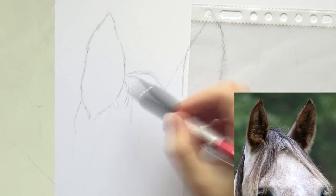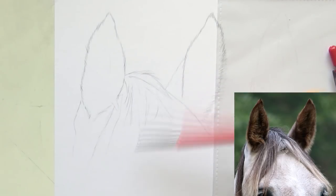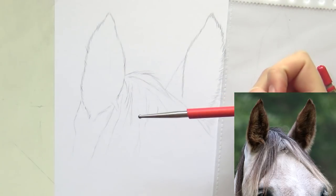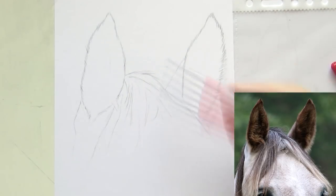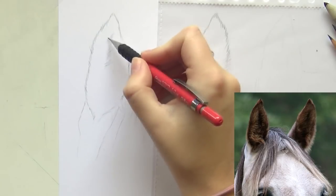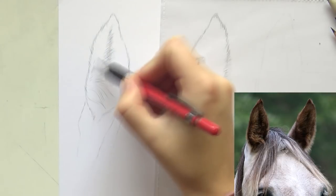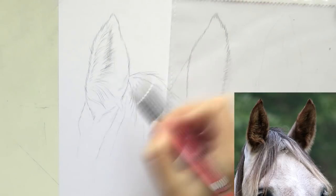I also start outlining the forelock and I did some indenting — with an embossing tool I'm creating some indents in the shape of hairs. When you go over with graphite, those lines stay white, which is very handy for hairs where you can see white and darker hairs mixed together — usually a pretty difficult effect to recreate. The reference I use is from Pixabay, I think it's an Arabian horse, really nice ears and a nice demo piece.